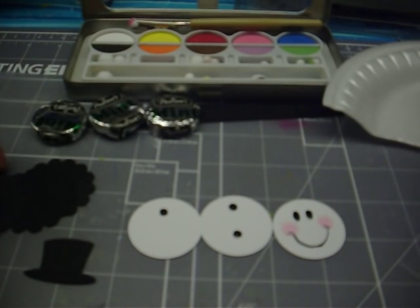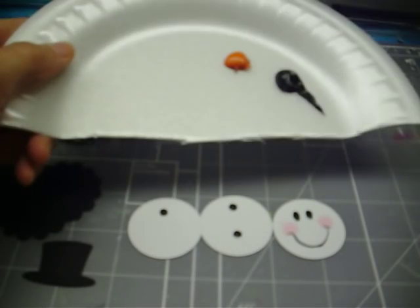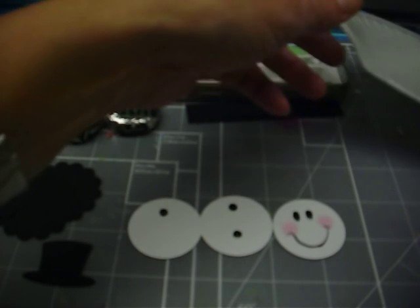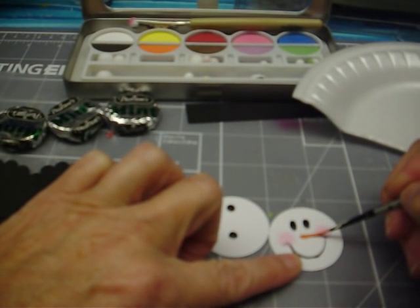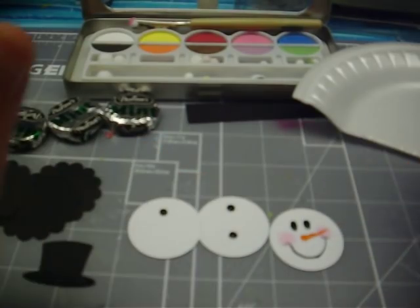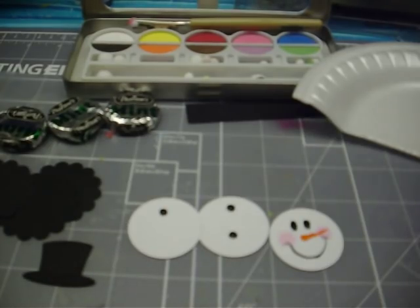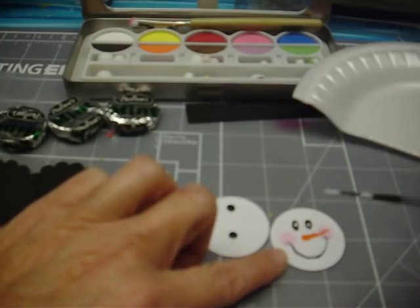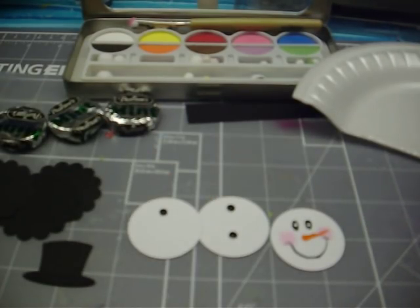Then we're going to pick up the orange, water that down a bit, and just touch it — push down and pull out — and that makes a little orange nose. If you want the nose to be a little bit bigger at the base, do that here. I like mine to be a little crooked; it gives him a little bit of character. Once the black dries, add a little dot of white paint and that will put a little sparkle in his eye — it just brings him to life. I don't know how many times I see people draw a snowman and never put a light in his eyes, and it just looks like he's kind of dead.